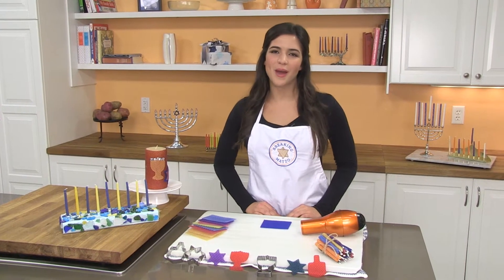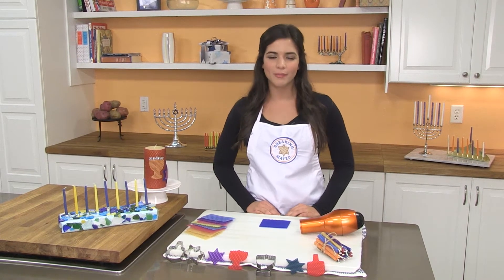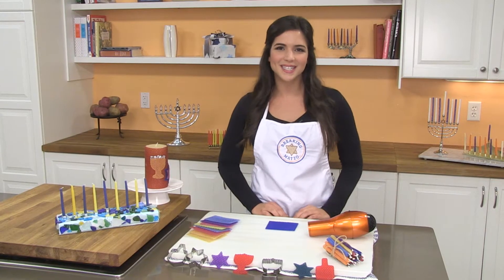Hi, I'm Caroline, and today I'm going to show you how to make some beeswax candles. Growing up, my sister and I used to make our own menorahs and candles for Hanukkah. She actually made this menorah right here. I'll show you how to make the candles. Let's get started!